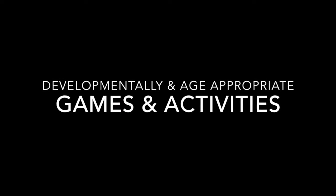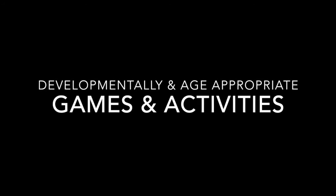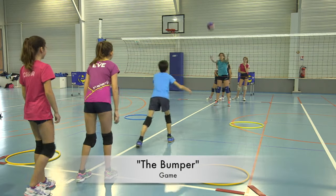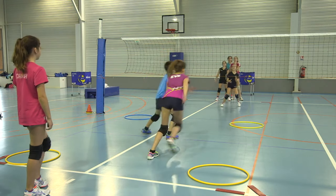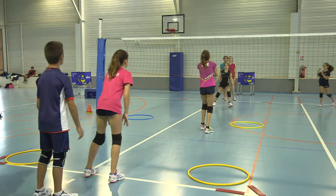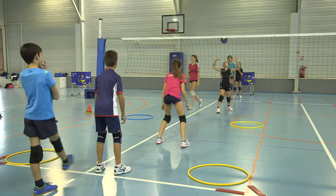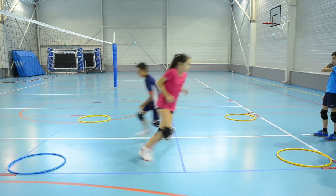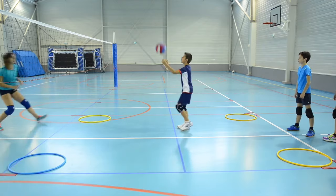To develop these skills, a number of developmentally and age-appropriate games and activities are proposed. In one game, children are divided into two teams with four hula hoops in each corner of the court. The game starts with a throw over the net to a player who quickly runs to touch one of the hula hoops, then moves into ready position in the middle of the court to receive the ball. The receiver performs a forearm pass to self, followed by a catch and hit over the net. The goal is to rally the ball back and forth as many times as possible.